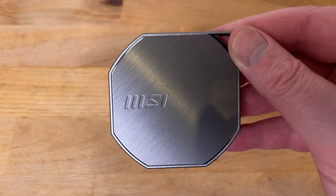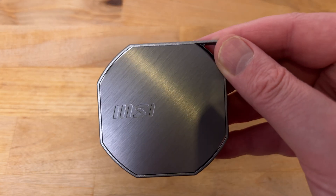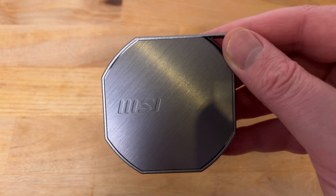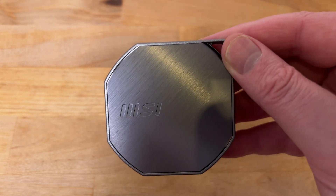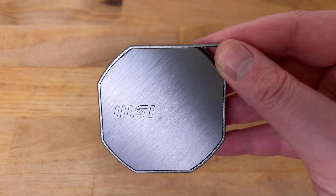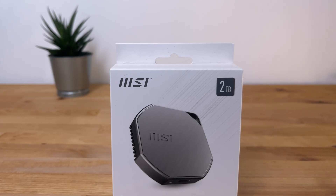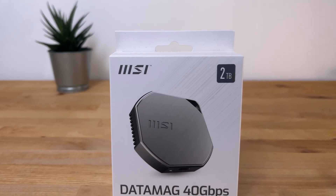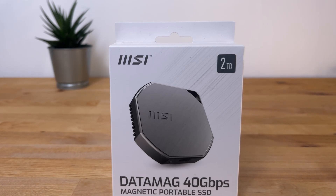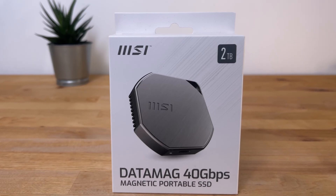Overall, this is a very well designed, extremely fast, and versatile drive, which is highly recommended — especially for anyone who has to work with large files on a regular basis, like content creators or videographers. If you're thinking of picking one up, there'll be a link down in the video description. If you have any questions, put them down in the comments below and I'll do my best to answer them.